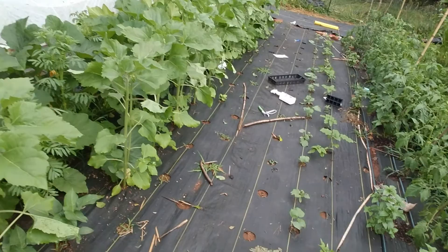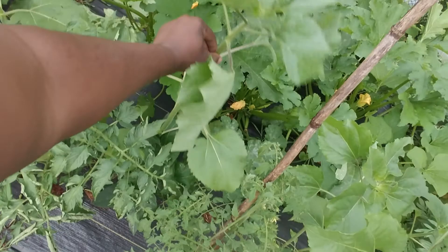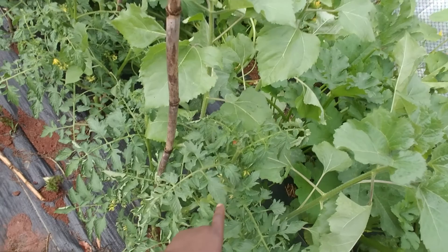We'll definitely be growing them again. I also have an idea — I may want to try to use them as a natural trellis for my tomatoes, because these things ain't going anywhere. These stakes might not hold, but the sunflowers could. So I'm thinking about trellising them together. It rained earlier today and it was pouring down, and they didn't budge, they didn't move. So I'm thinking about just trellising them together, maybe next year, because they're too far apart now.